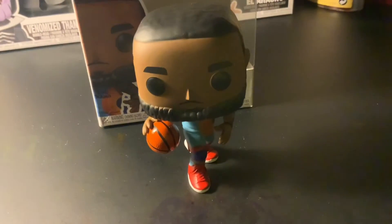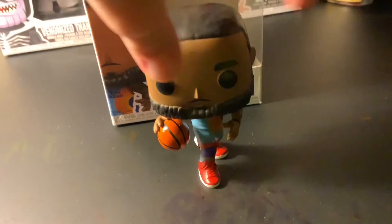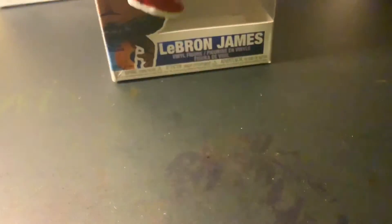I could have got Daffy Duck or Marvin the Martian, but they had this LeBron James so I'm going to try and get this one. I'm just going to try and get all of these. Sadly this is not a Funko Pop, but it's cool.